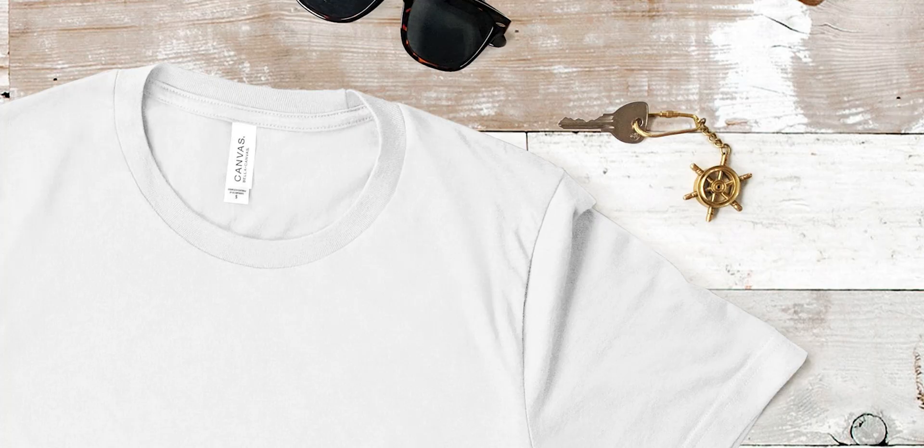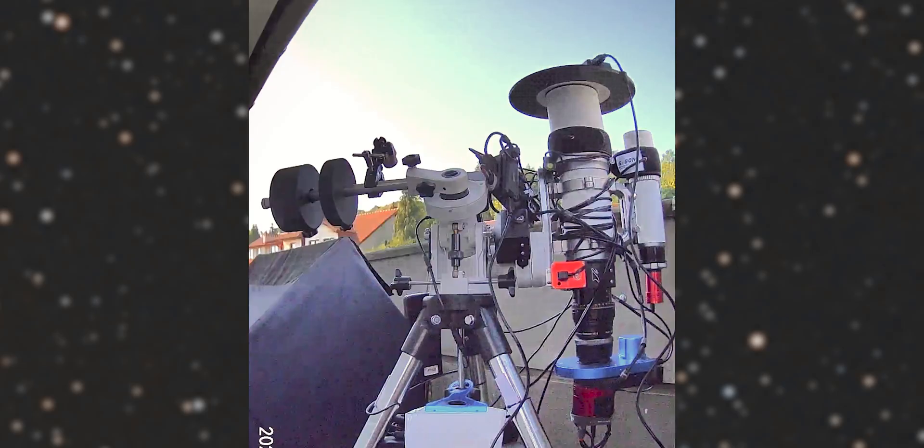This problem has been causing me headaches for a long time and I've always assumed it's a problem with my flat frames. I tried different approaches: skyflats, iPad, with a t-shirt, without a t-shirt. I even got a dedicated adjustable flat panel from Pegasus Astro and nothing seemed to fix the issue.